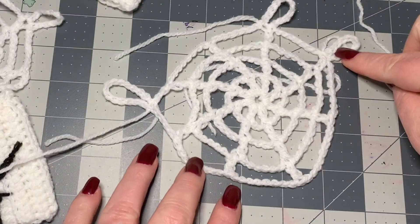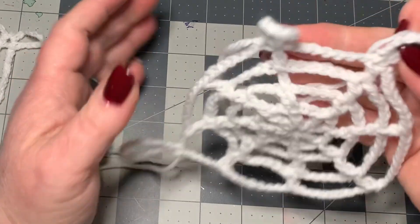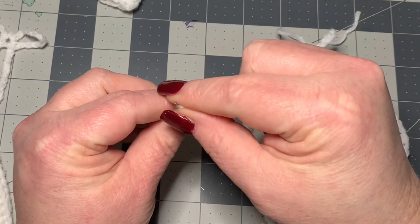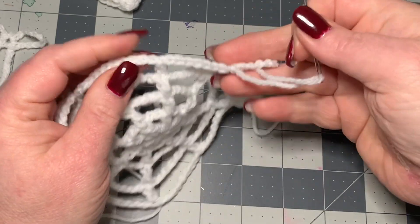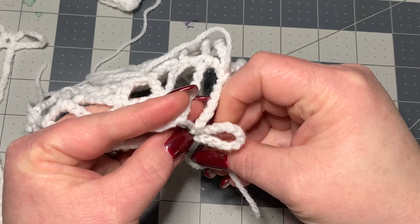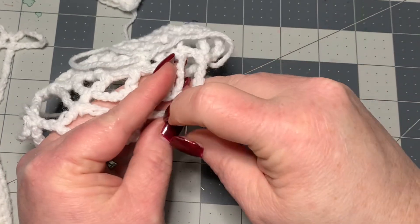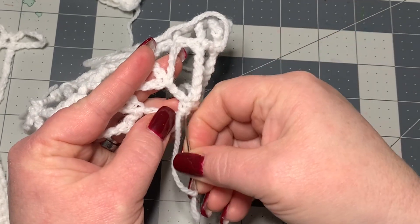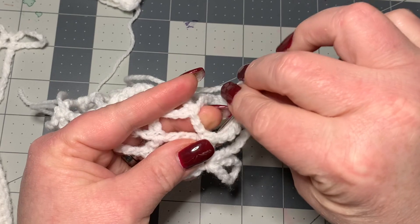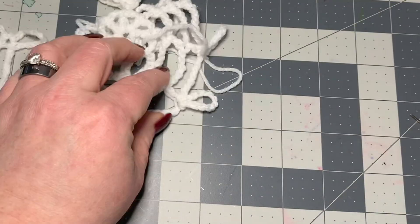So that's what it looks like — we've got the spider web, the pinky, the middle finger, and the thumb. Now I'm going to work in all my ends. I'll show you how for one of these because working in ends on the spider web may seem confusing, but it's really the same as anything else. Turn it over to the back side and work the end in just like you normally would — you just don't have a lot of space. Three times is a charm — go in all different directions to make sure it stays in place, then cut off. Go ahead and work your other ends in.